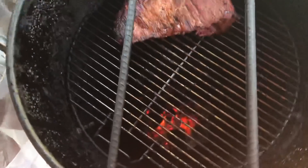Alright guys, our tri-tip is at 110 degrees. We're going to go ahead and put it over direct heat until it reaches about 140 to 145, so let's get her done. Alright guys, our coals are hot — we have it on the rack so to speak.